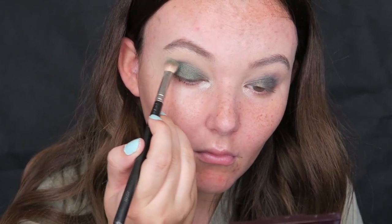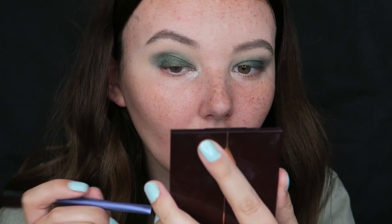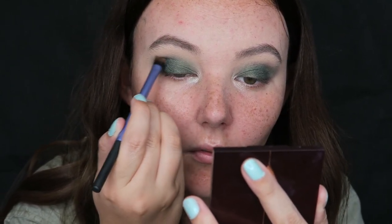Now I'm taking another blending brush and dipping that into the smoke shade in this palette, which is an almost greeny-teal color, just one shade darker. I'm applying that on the outer corners just to give it a little bit more definition. As you can see, these greens all just kind of blend in together but it's just giving that area a bit more definition.